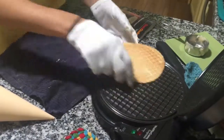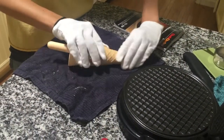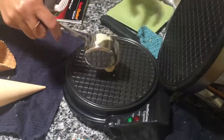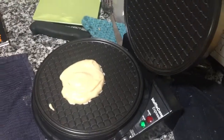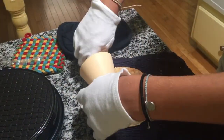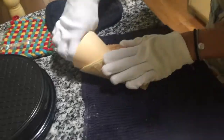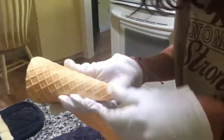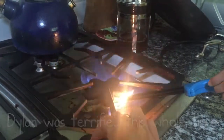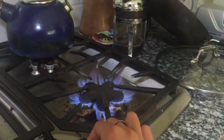Or you can see how we'll make one without a waffle cone maker. Our stove is not working, so this is how you light a stove that's not working. It's working! Ta-da! Science!